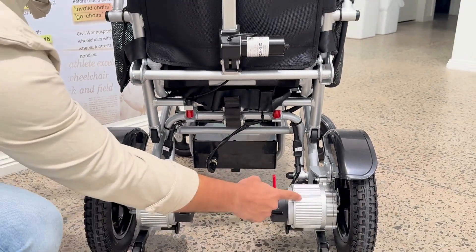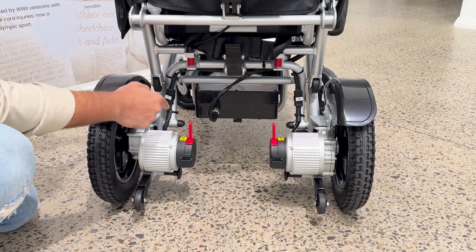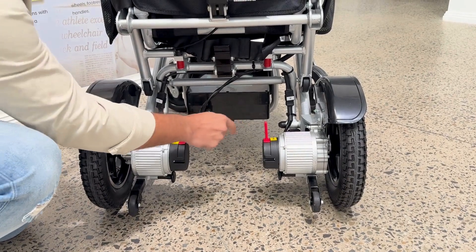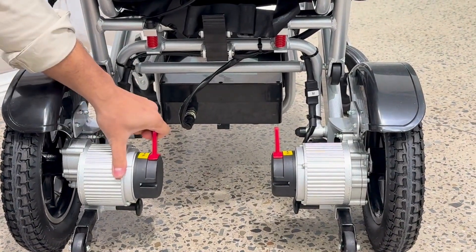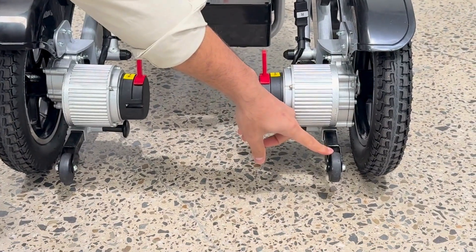This is the folding latch which is used to fold and unfold the wheelchair. It comes with two motors and two levers. These levers are used to switch this wheelchair from manually operated to electrically operated. Once you push this lever forward, it will be electrically operated; once you push it backwards, it will be manually operated. It comes with two anti-tip wheels for extra safety.